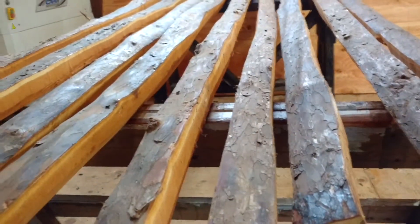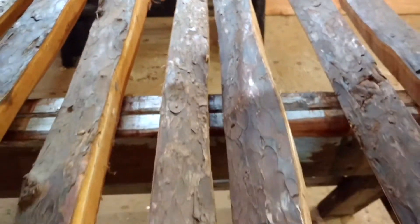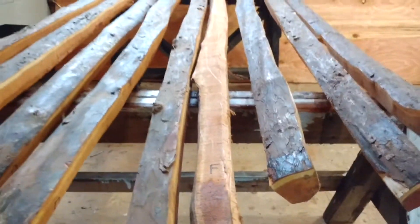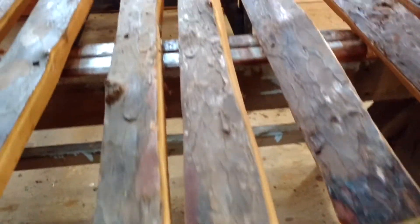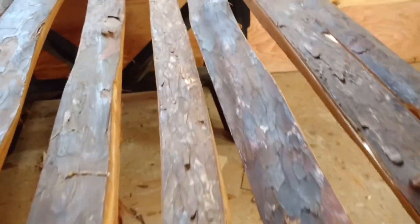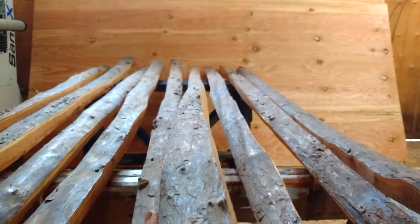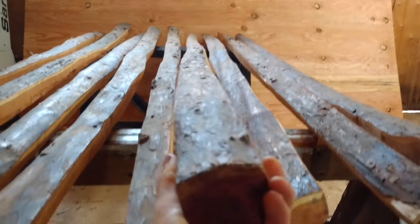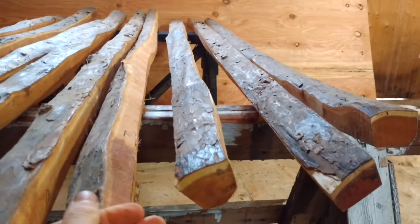And stave F is 82 inches long. Nice piece of wood, very clean. Tiny knot here and that end is all real clear. Just a hint of twist, but should be able to run a straight line through there. So that's F, 82 inches long. And that's 200.